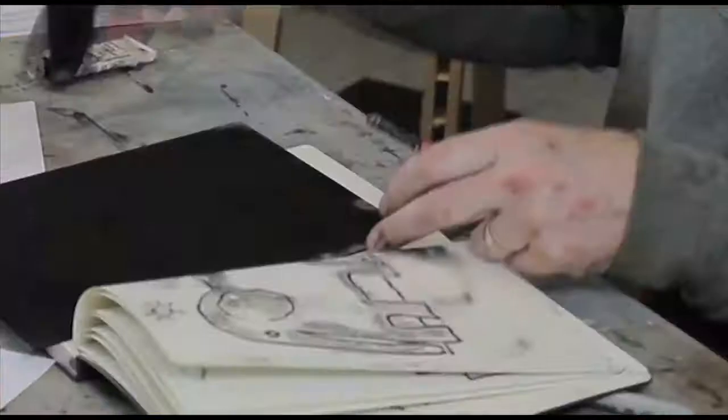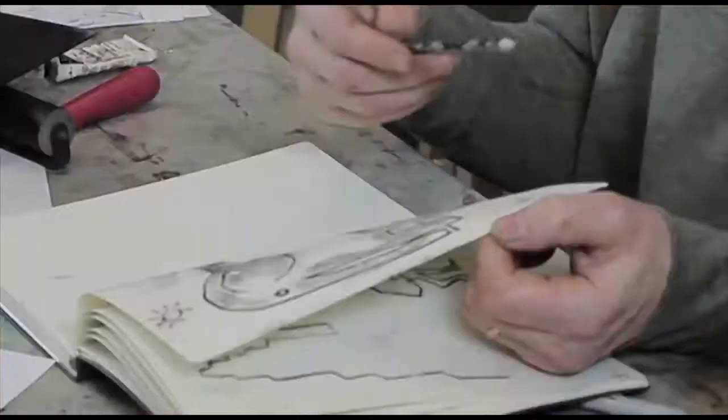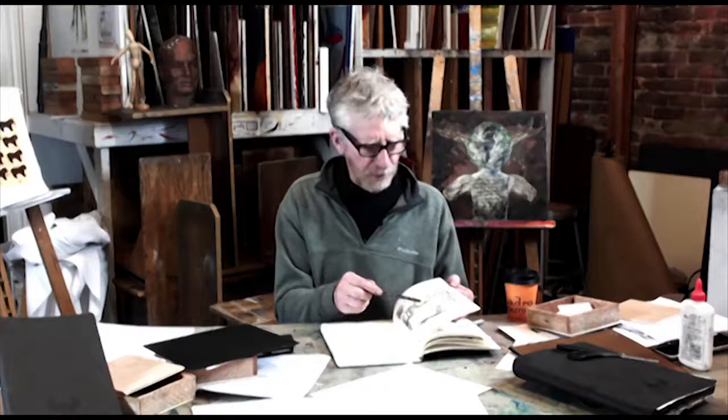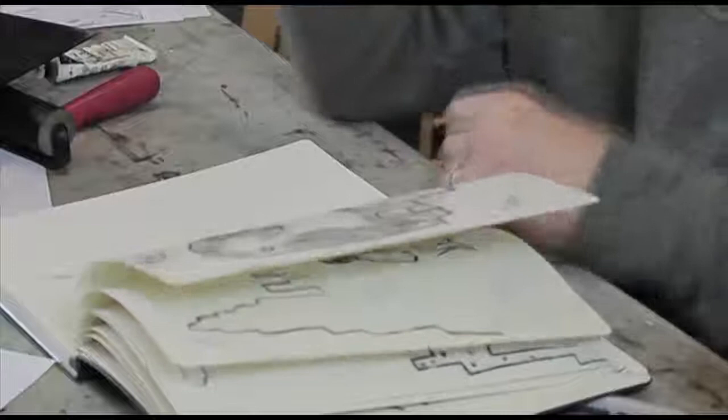If I wanted to color this, I'd use watercolor — I didn't bring my watercolors today — but it's nice because the oil acts as a resist. I could put a wash over this and wherever the oil is, it won't stick, but wherever there's no oil it will add color. It's really nice to work with watercolor, and I really like the Lida sketchbook paper for its softness and how it takes watercolor.